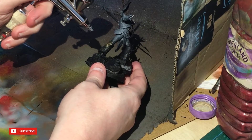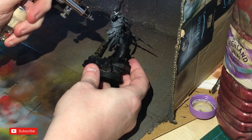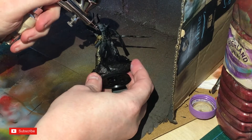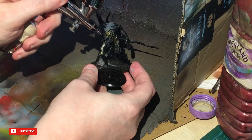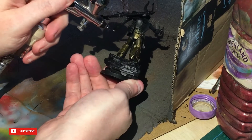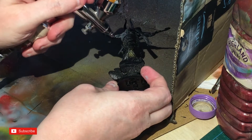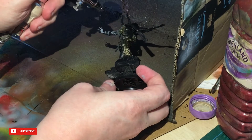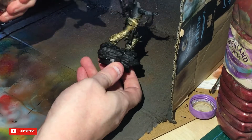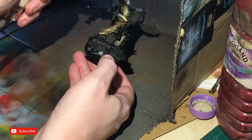Now I'm going to airbrush Retributor Armor all over the armor panels. Do be very careful not to get it onto the skin if you can help it — I know airbrushing sometimes you will get a little bit, like I did under the arm, but try and keep it as neat as you possibly can.